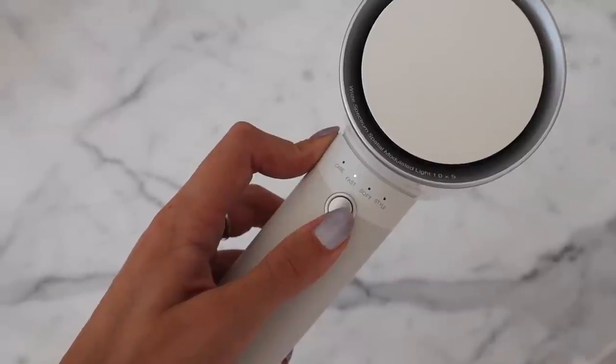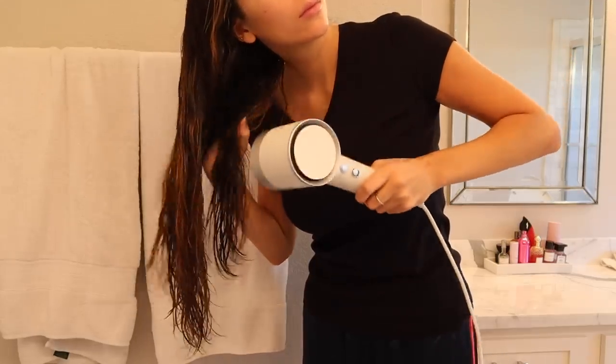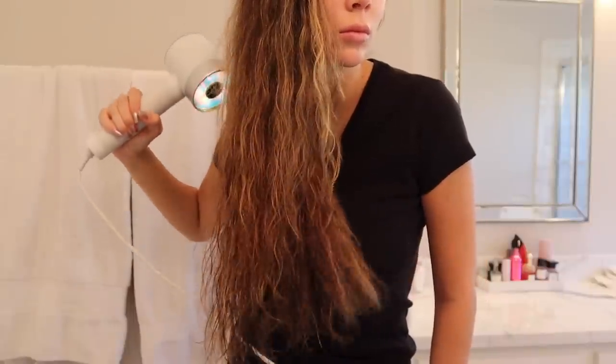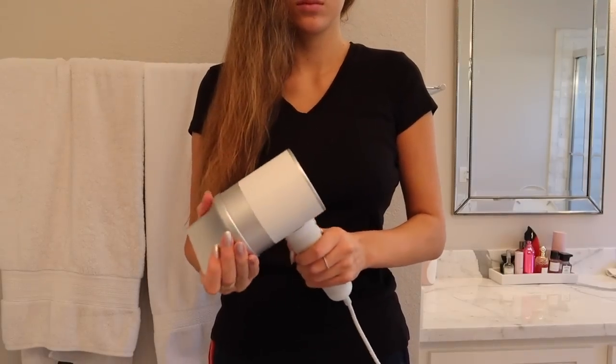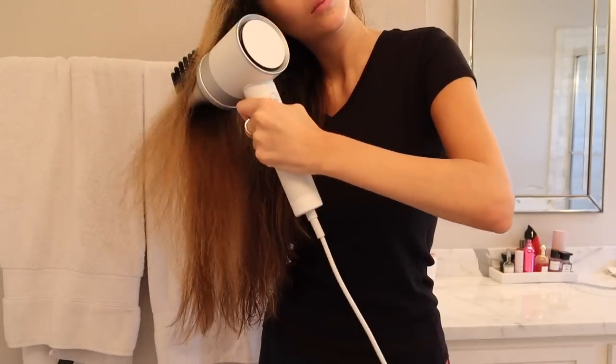This is the back, and the front where you blow dry is this side. This is where you turn it on and off. I only use the fast and the style setting, but it does have care and soft settings — four settings total. With the Zuvi Halo, it uses less heat: 111 degrees Fahrenheit as opposed to traditional hairdryers at 140 degrees Fahrenheit. Combined with the light care technology, that's what keeps my hair from becoming oily even after a week, where normally it gets oily after about four days.